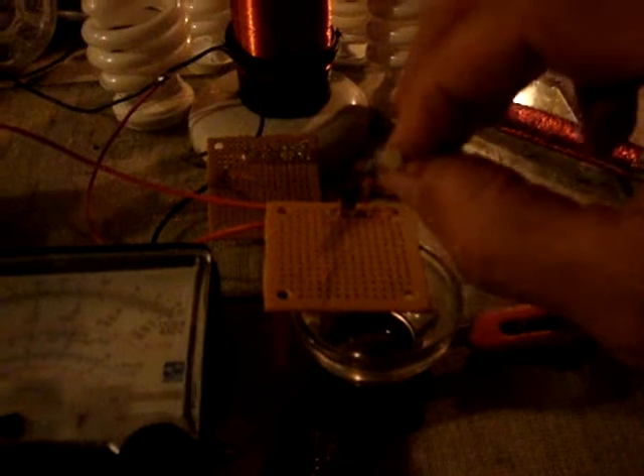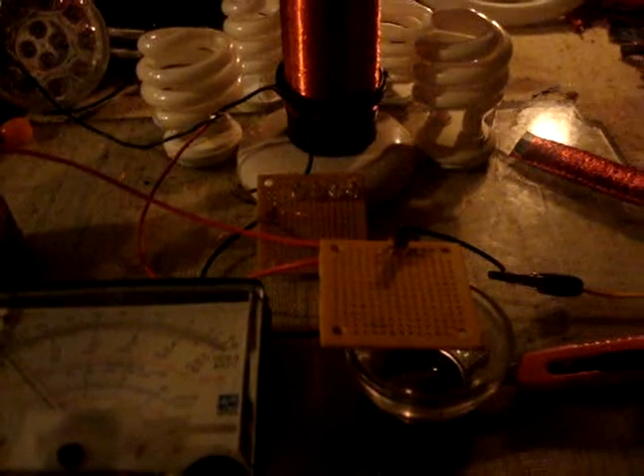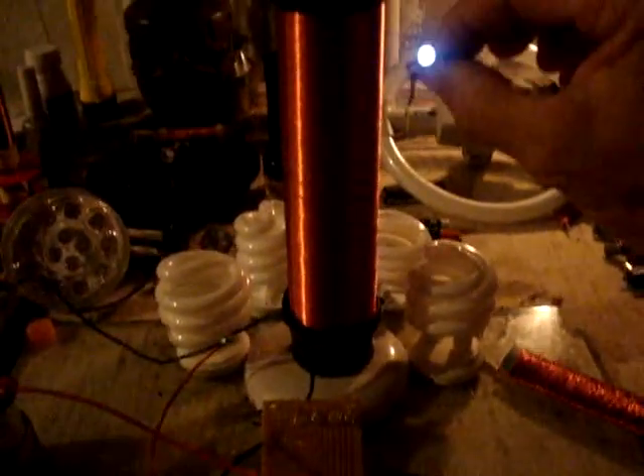Right now it's connected to this battery. Actually, the battery is disconnected — I'm going to try to connect it up. Let's see what I can do. I need to fire it up a little bit. So here it is. This is wireless, and my exciter.